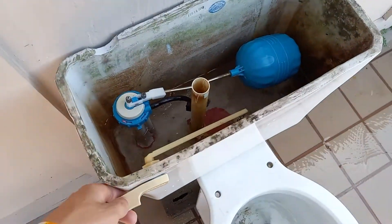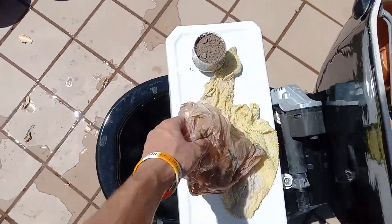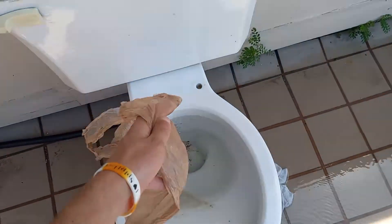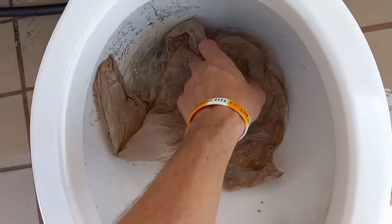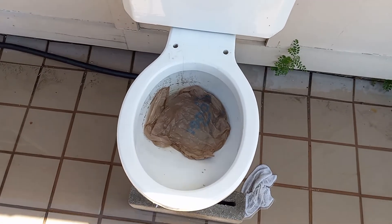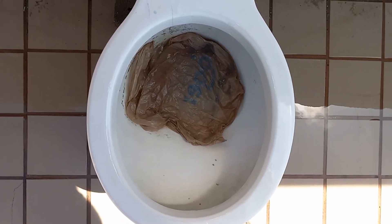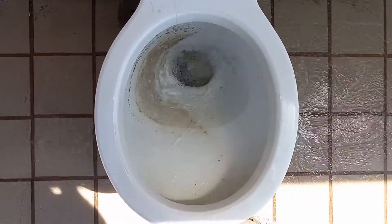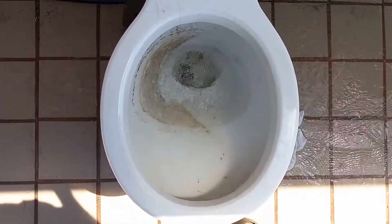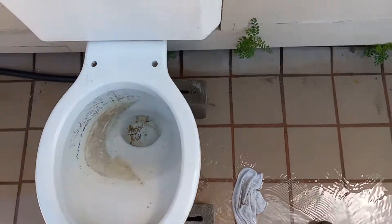Now let's add some water to the bowl and then try a grocery bag. I'm guessing it'll take this also as long as it doesn't get caught on the barb. It looks to me like the bag aired up, but it took it pretty easily.